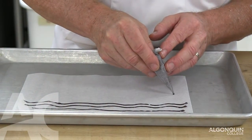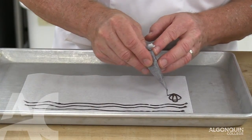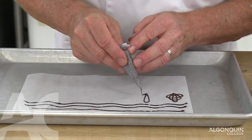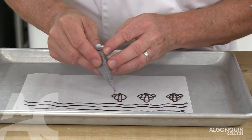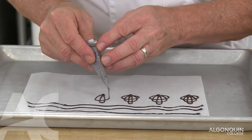Chocolate ornaments. Still approximately one centimeter away from the paper. You have a lot more control of what you're doing.